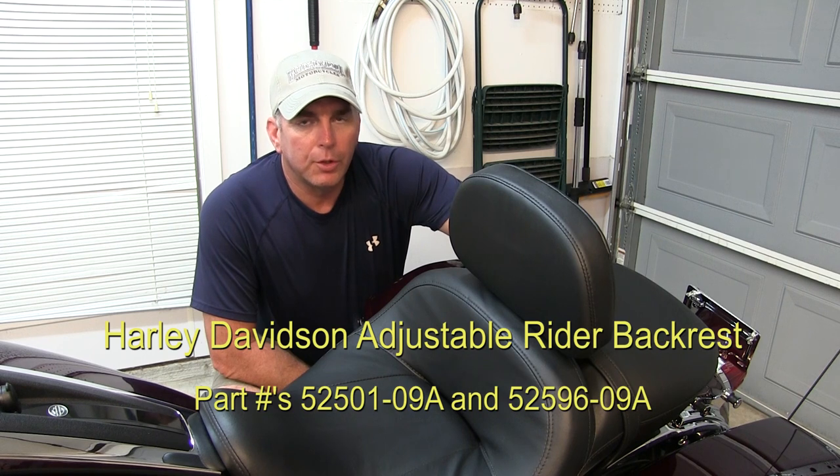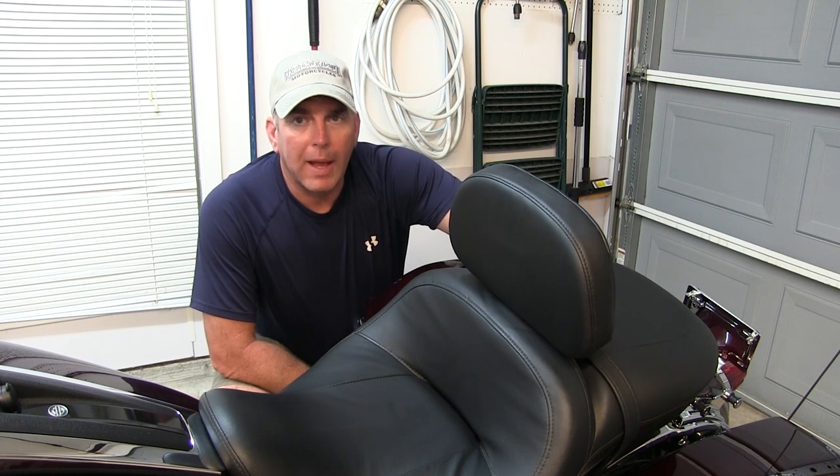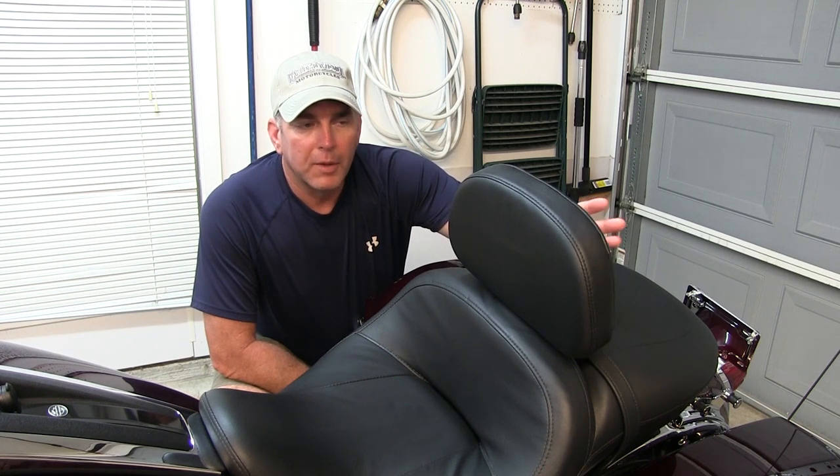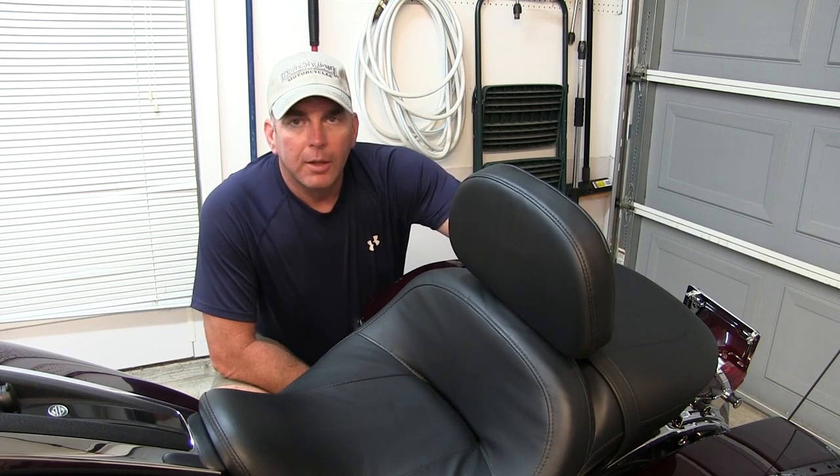There are a few videos out there on YouTube on how to mount these up to the bike. But for the purpose of this video, I'm just going to show you what it looks like and some of the features of it. So I hope you enjoy the video.